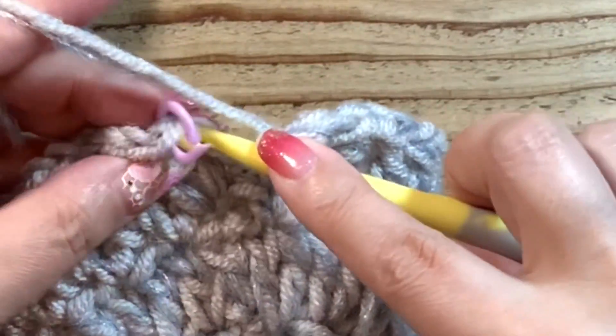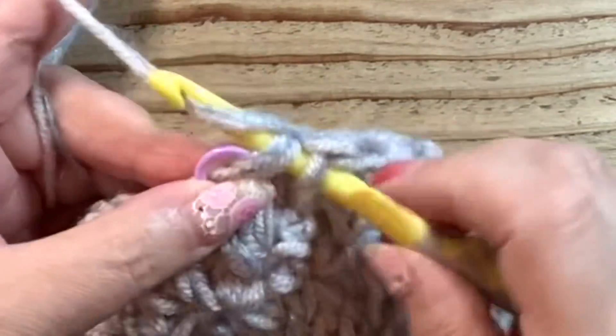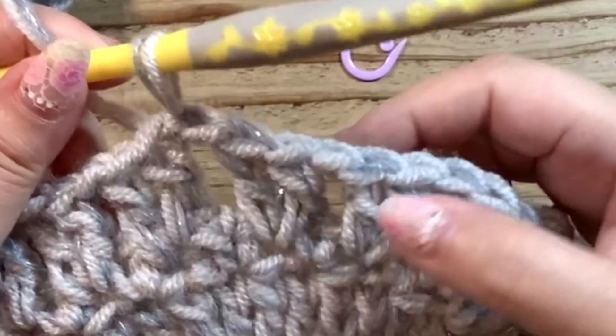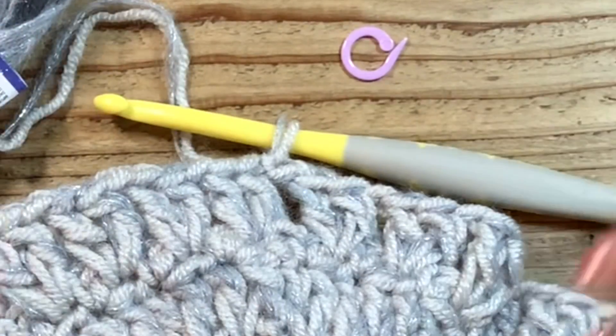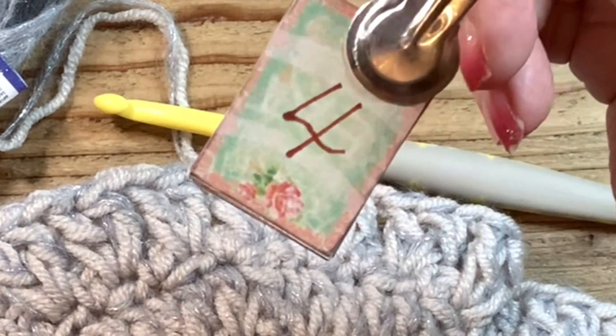3段目の終わりのところにやってきました。長編みに鎖位置をして、細編みをスキップして、最後のここに長編みを2つ、そして最後に鎖編みをして3段目を終わります。この鎖位置を忘れやすいので気をつけます。長編み・長編み・鎖位置というパターンでした。では4段目に進みます。